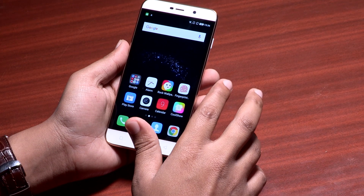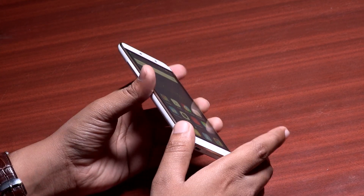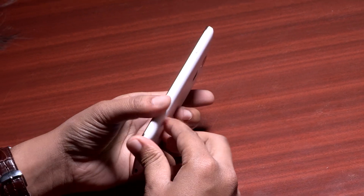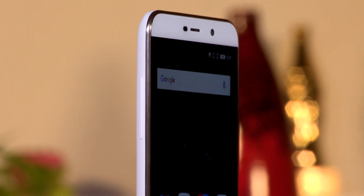The Coolpad Note 3 Lite is just like the original Coolpad Note 3 for the most part. The build quality of the Note 3 Lite is quite good. The phone carries forward a simple candy bar design and also gets a chrome strip which runs around the edge of the smartphone. This review unit we have here has a light gold polish to it as well.